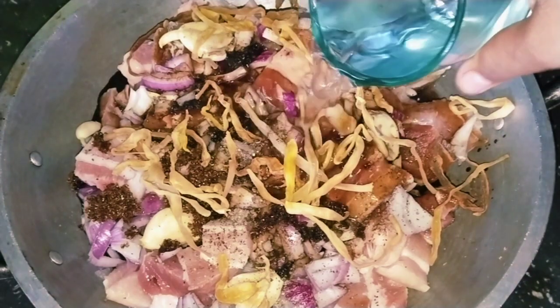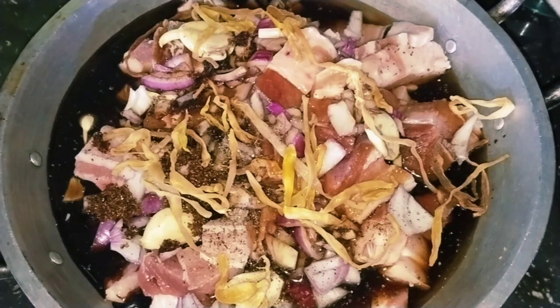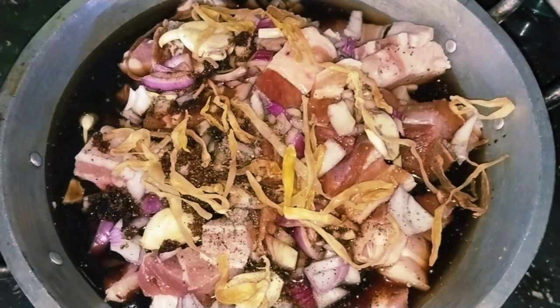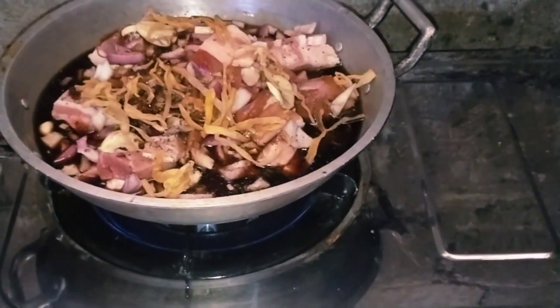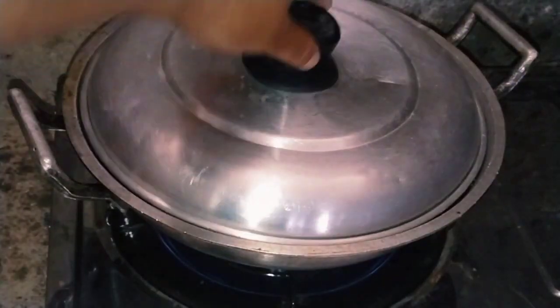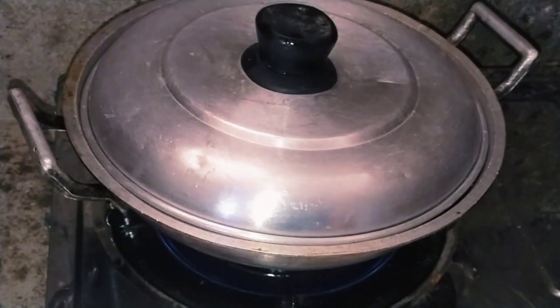Sunod na maglalagay na rin tayo ng isang basong tubig para sa ating pagpapakuluan. Ngayon naman, ready ng ating lempo ng baboy, tara iluto na natin. Pakuluan natin sya hanggang sa manuyot-nuyot na yung ating sabaw. Kuluan natin sya ng hanggang 30 to 40 minutes hanggang matuyot na yung ating sabaw.